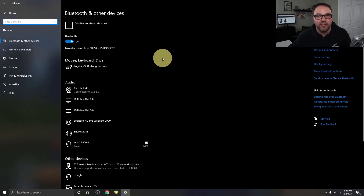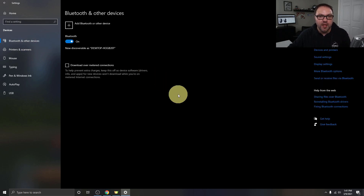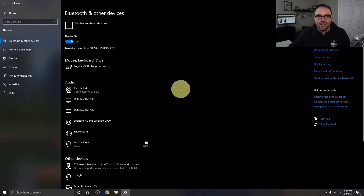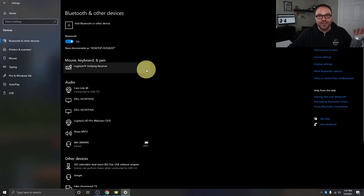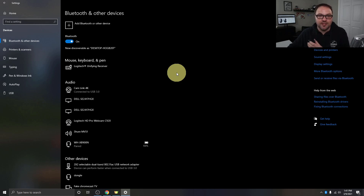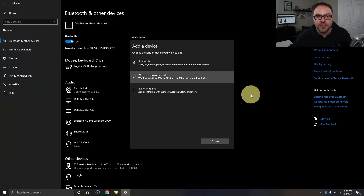That's going to load up your Bluetooth and other devices menu. If it doesn't look right, make sure you select Bluetooth and other devices on the left-hand side. Now we need to make sure Bluetooth is turned on. You'll see a little toggle switch — it says on and it's blue. If it's off, just make sure you turn that on so it's transmitting a Bluetooth signal your earbuds can find. From there, we need to pair our earbuds. You'll see an option at the top that says Add Bluetooth or other devices with a plus sign — go ahead and left-click on that.